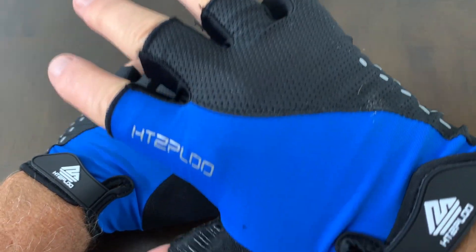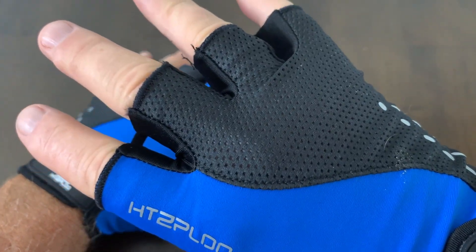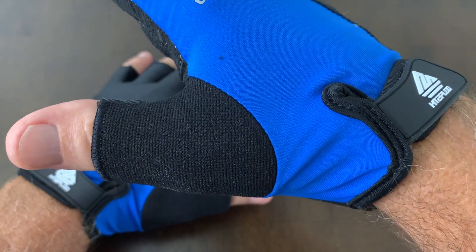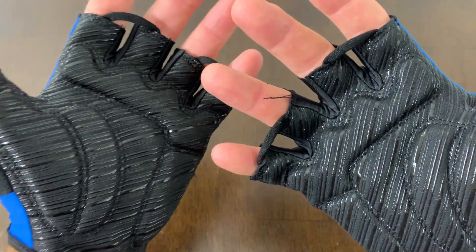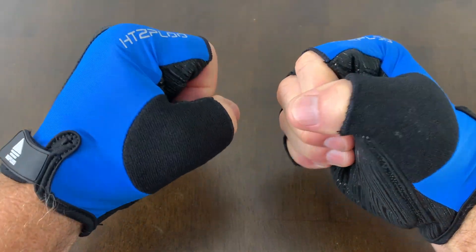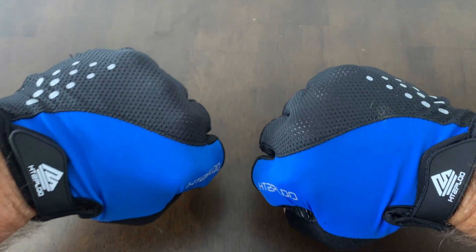These are a size large. I wear large in every glove I've ever ordered. These are true to fit for me. I think you could feel confident ordering whatever size you normally wear — I think the sizing would be good.